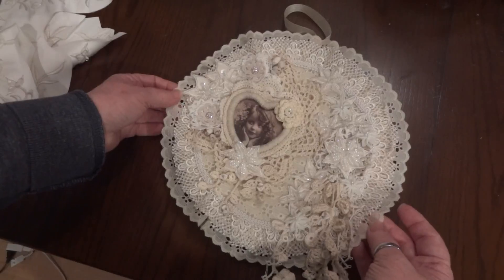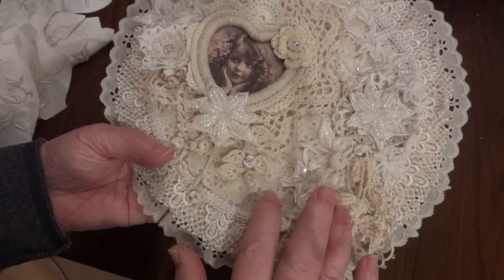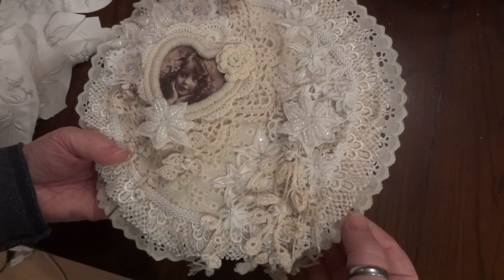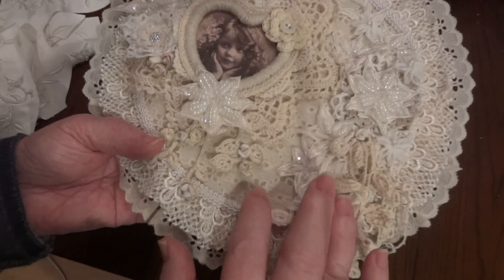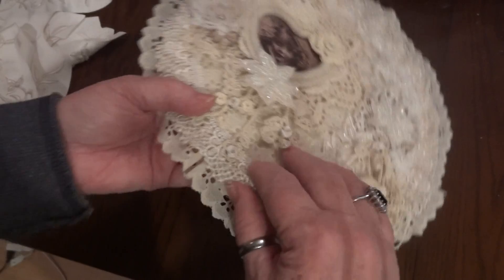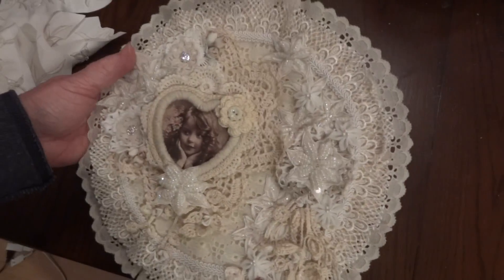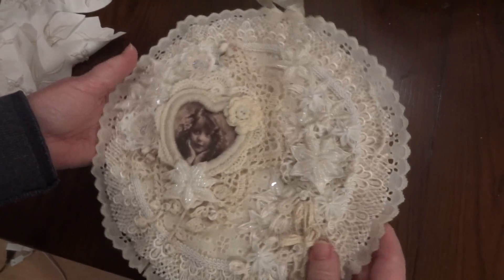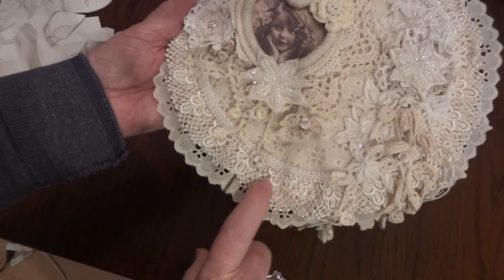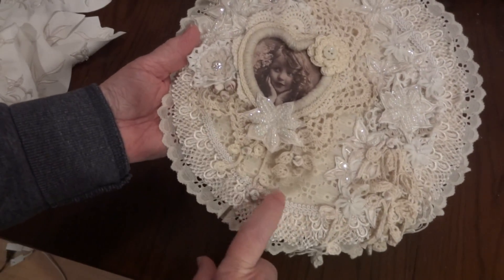I started off with — somebody had sent me this and I can't remember who — but it was a round quilted piece. I don't know if you'd call it a doily, but it was quilted using eyelet trim with quilting batting behind it and then it had this trim around it. So I put that on top of the hoop. Well, actually first I put muslin in the hoop and then I put this on top, and then I added this trim all around and finished that off with this braid trim.